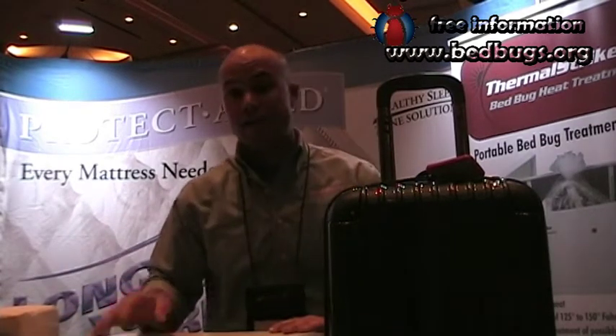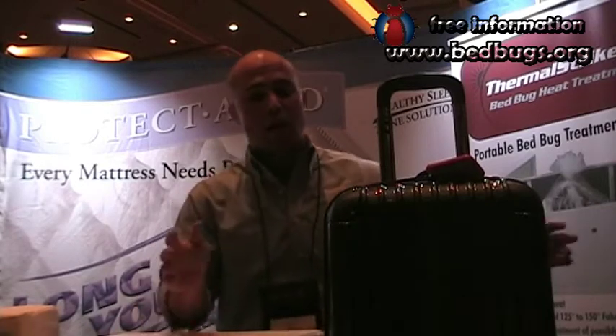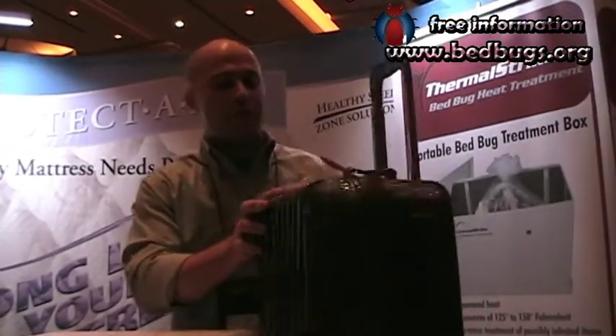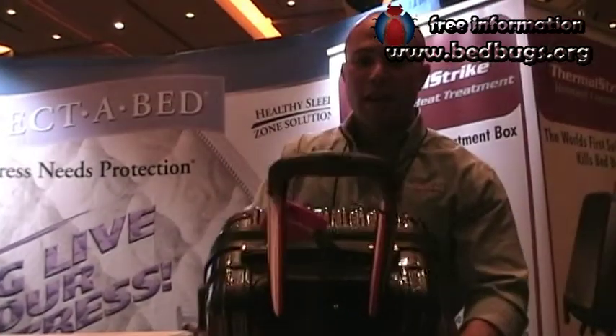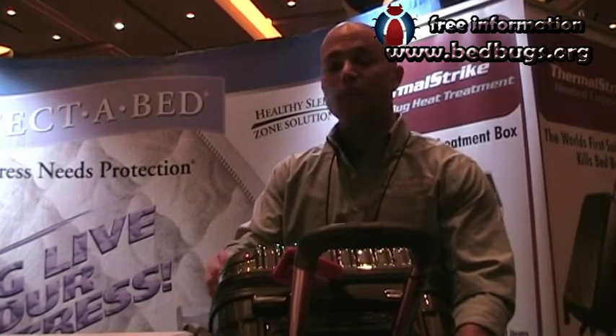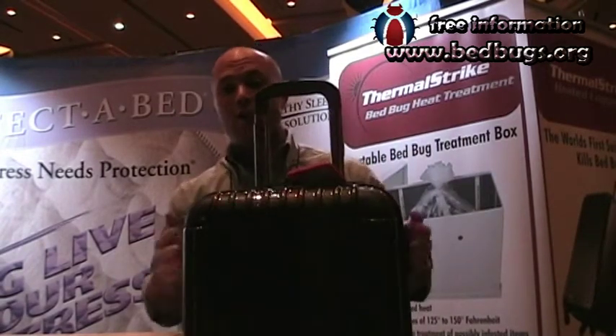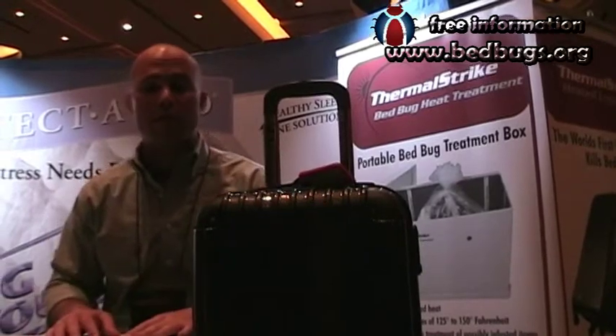We then took that same infrared heat technology and applied it to the Thermal Strike luggage. This luggage itself actually plugs into the wall and heats up to 140 degrees on the inside. Once it reaches that temperature in the very center, it turns off automatically and starts to come back down. Any bed bugs that might have stowed away in the luggage are now dead. You can unpack safely and cleanly, and make sure that your house is going to be bed bug free.